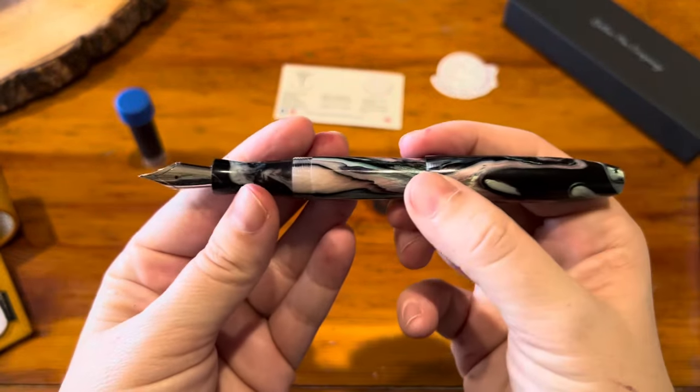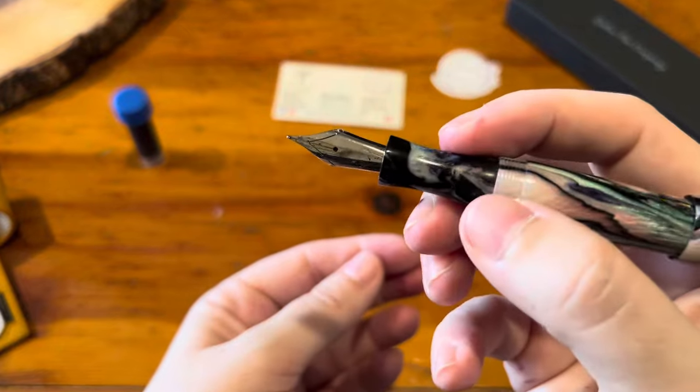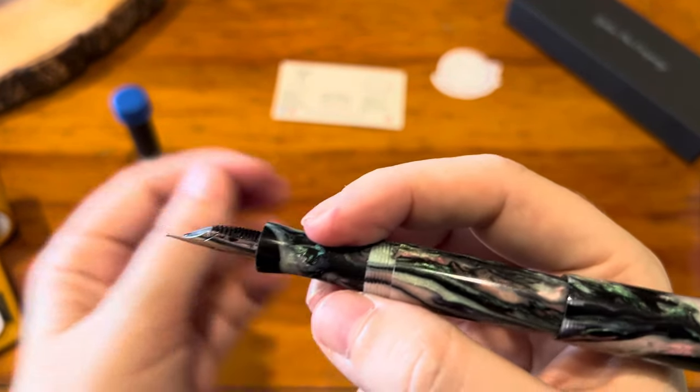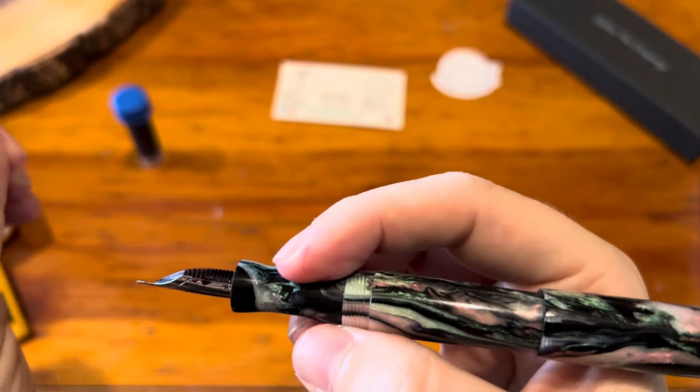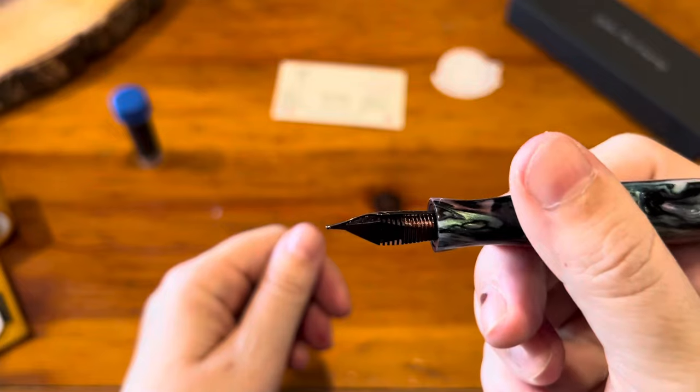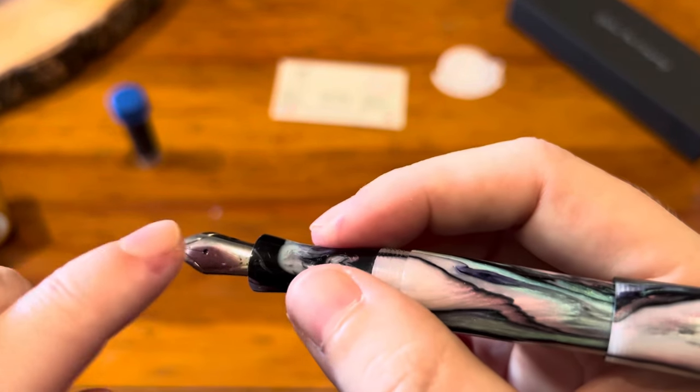It comes with the Jowo number six steel nib. You can get a gold-colored steel nib but I opted for silver with this pen body.